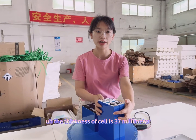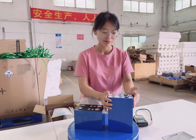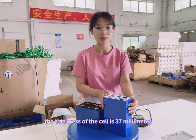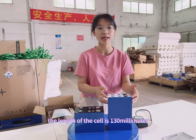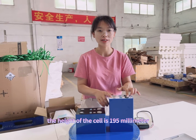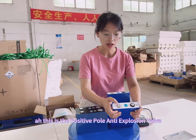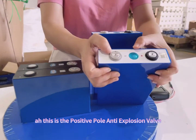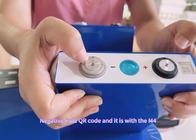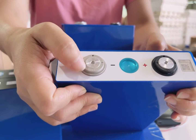The thickness of the cell is 30 mm. The width of the cell is 37 mm. The length of the cell is 130 mm. The height of the cell is 195 mm. You can see: this is the positive pole, anti-explosion vent, negative pole, and QR code. And it comes with an M4 screw hole on the steel casing.